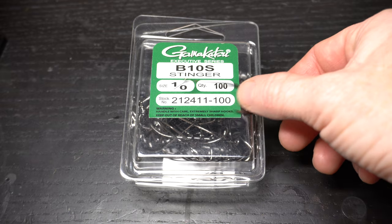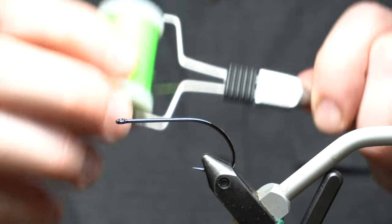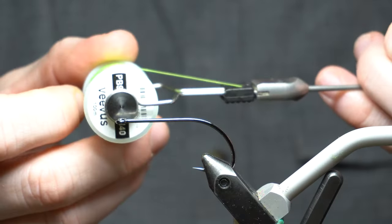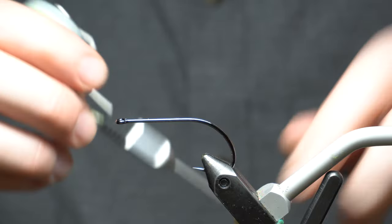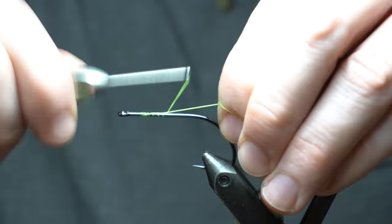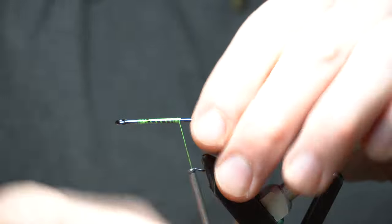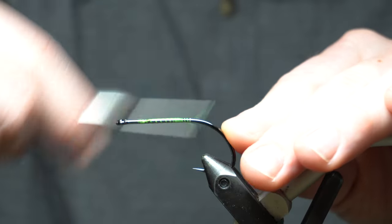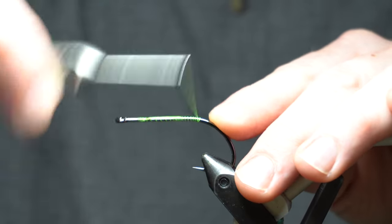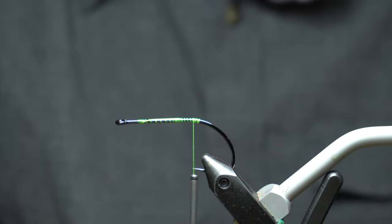I'm going to be using a Gamagatsu B10S in size 1-0. For thread I'm using 140 power thread in chartreuse. If you want to start your thread, leave a little space behind the eye - you don't have to crowd the eye. Bring your thread back to start at the bend and then come back up just a smidge.